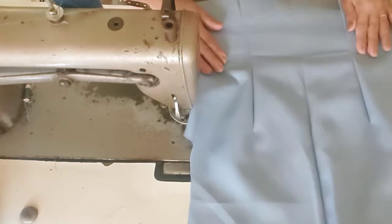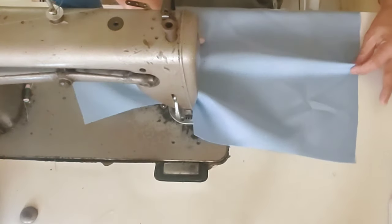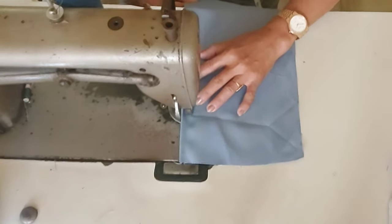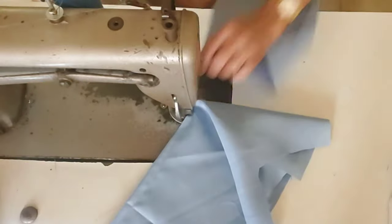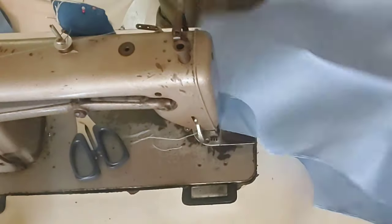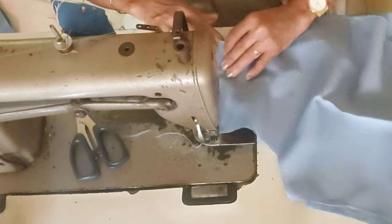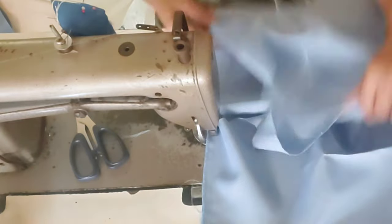So there it is, guys — that's the shape. Next is the front. Same procedure for the front. I didn't show the edging process this time. Now it's time to join the shoulder. I'll assemble the front and back — joint shoulder and side close.